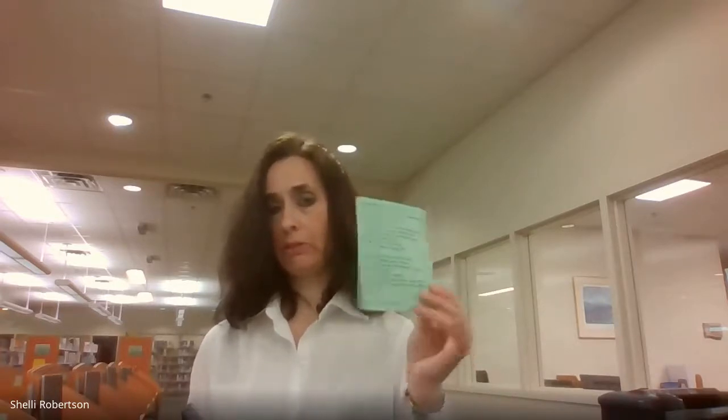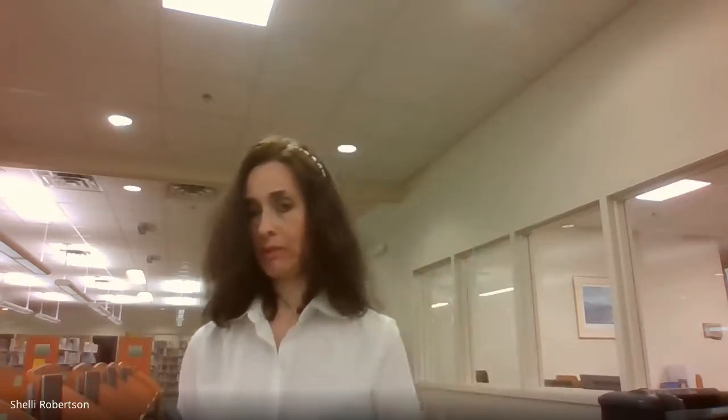If you need help, we have printed instructions here at the desk that we can hand out to you. Just return them when done and we will re-sanitize them. Hopefully this helps with any questions for printing from your mobile device — thanks!